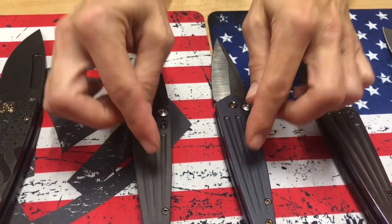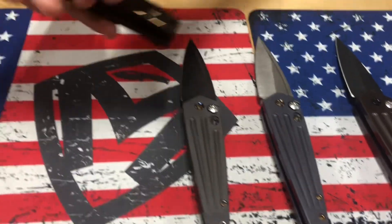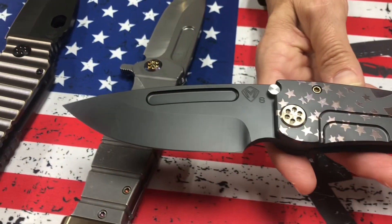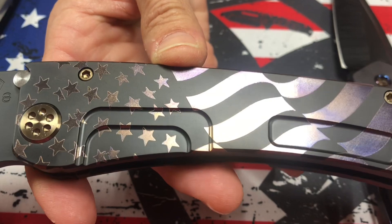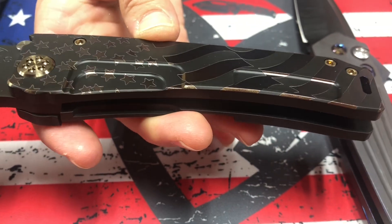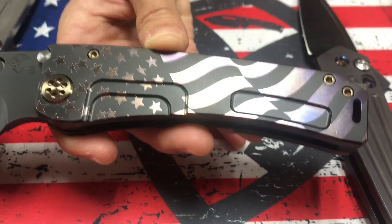Both of these are old-school tumbled. Next to that, we have the Marauder H — S35 PVD drop-point blade, PVD handles. We call this our ghosted American flag, though maybe not on this one — it's got some violet and bronze colors.